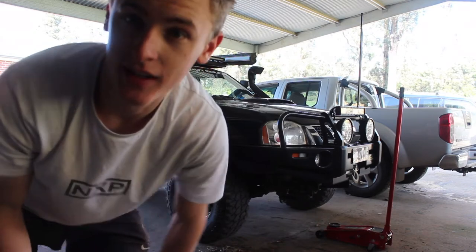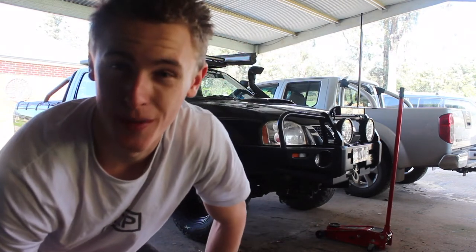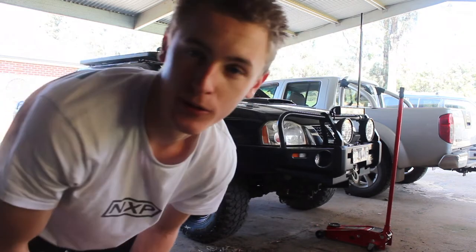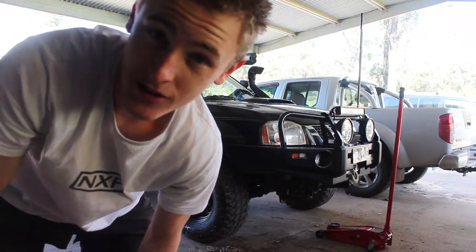If you want to know anything else about cars or how to do something, please comment down below, subscribe, let me know what you want to see. Sorry if the lighting is bad, but not much I can do about it. Tell me what you want to see next if you need any tips. Thanks for watching, see you next time.